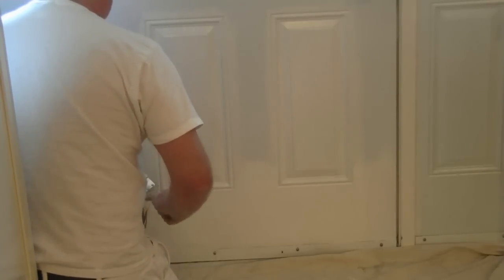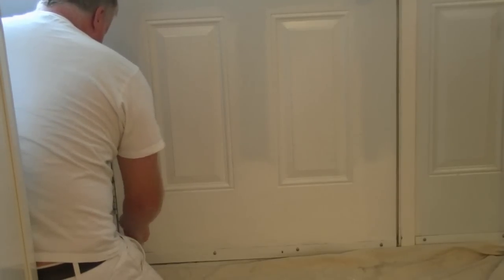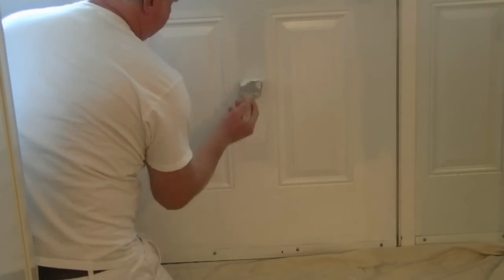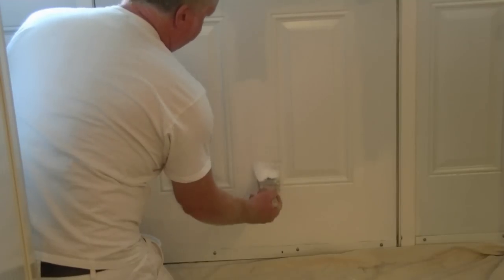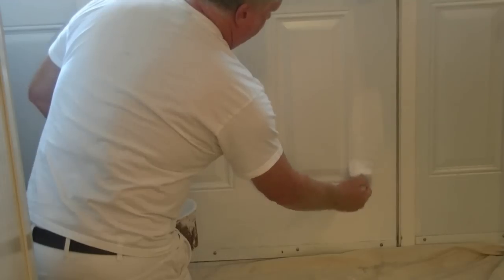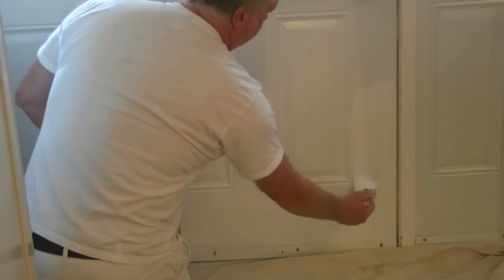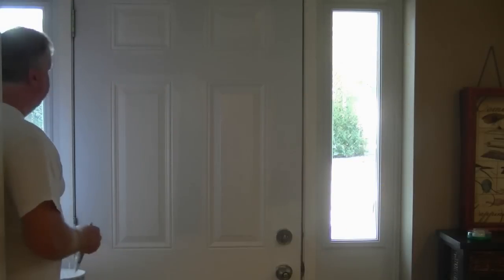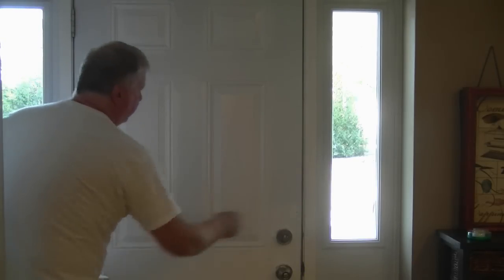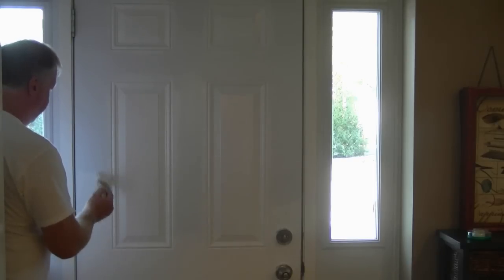Then we work on our verticals, keeping the wet edge of the paint fresh. Just come across, so we're keeping everything fresh, keeping everything wet. Then we just throw that up into the wet edge. We keep going with this demonstration — we want to keep these wet edges going, so we just put our paint on, spread it out, feather it back into that wet edge.